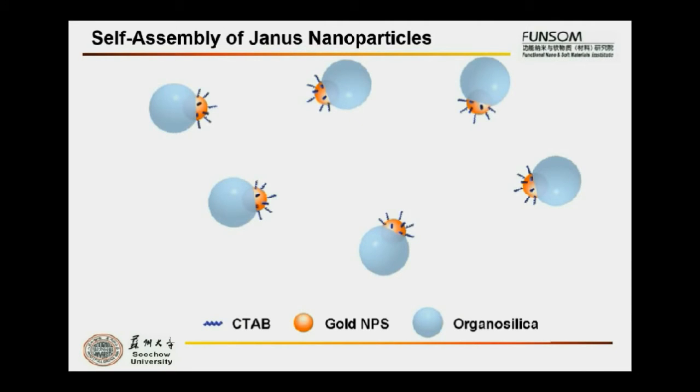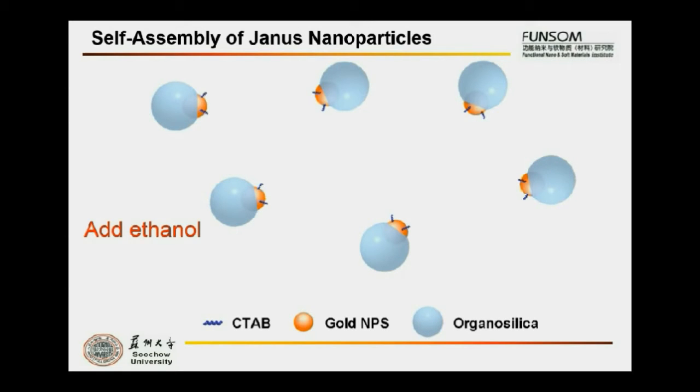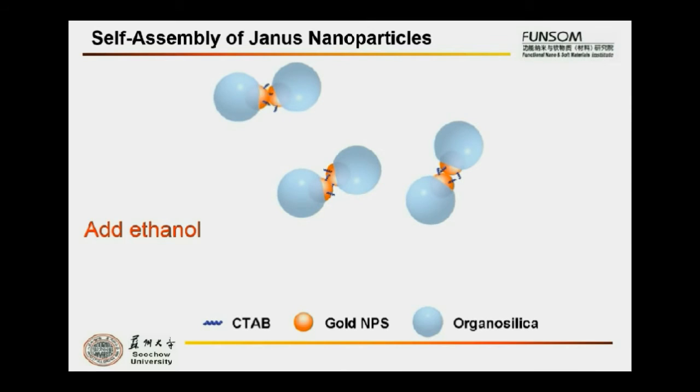So we designed the Genos Gold Organosilica Nanostructure to realize controllable self-assembly. The Genos nanoparticle is stable in solution under the balance between Van der Waals attraction of nanoparticles and electrostatic repulsion force applied by capped positive-charge CTAB surfactant. If we reduce the surface charge by adding ethanol, which can dissolve more surfactant molecules, the Genos nanoparticles will assemble into dimers due to steric hindrance. The assembled nanostructure can be disassembled when redispersed in CTAB solution under ultrasonication.